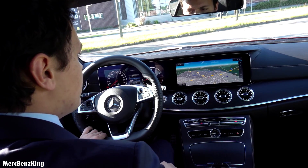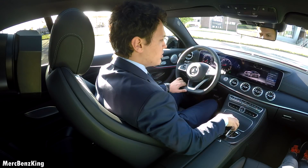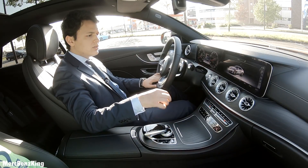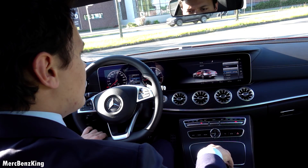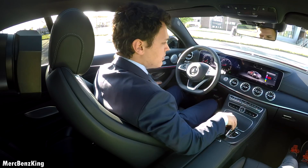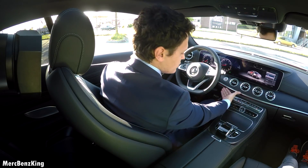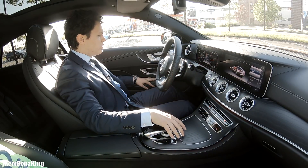So I will just press the vehicle button and let's go down to the light settings. Then you can choose the ambient lighting color — it has 64 different colors. Right now it's on the red color.